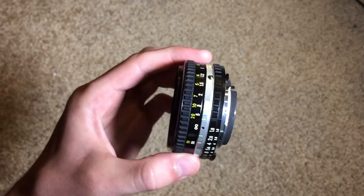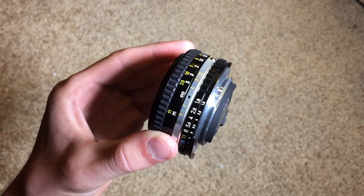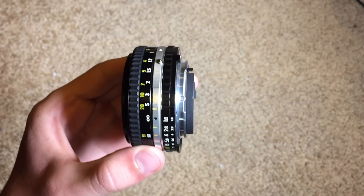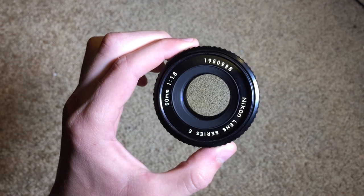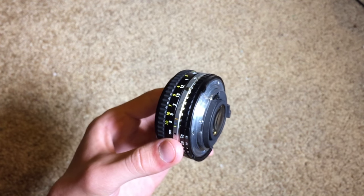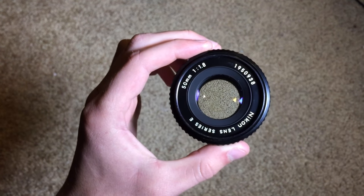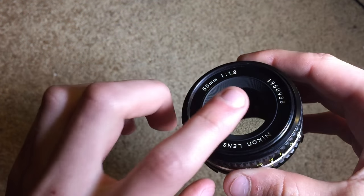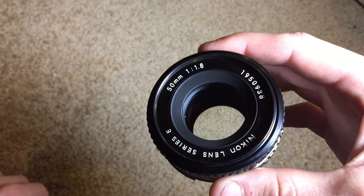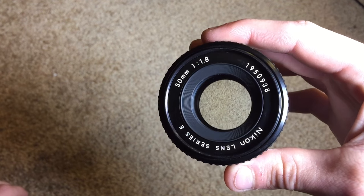I will be uploading a video to give you guys a look at how this lens performs in daylight as well as low light, so I'll do a daylight video test, a low light video test, and then take some pictures so you can see the picture quality. On the front, it can take filters — the thread size is 52 millimeters, so if you have any 52mm filters for other lenses, those should fit on this lens with no problem.